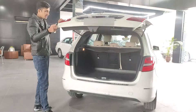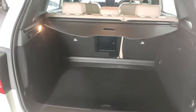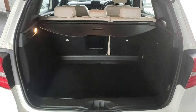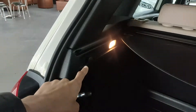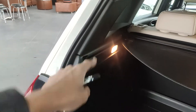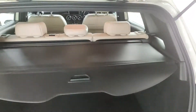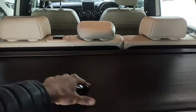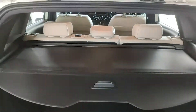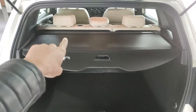But once you open the trunk, the space is something I'm a big fan of — it's very large for a hatchback. Going on a long road trip is no problem. There are hooks on both sides for tying things, a light in the trunk, and a cargo tray that can be pulled in to hide contents from view. That's a big plus point.